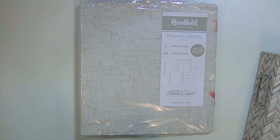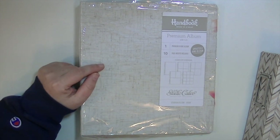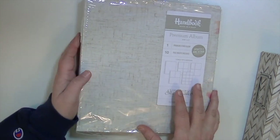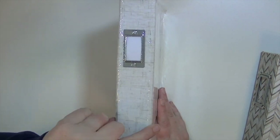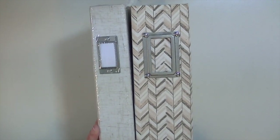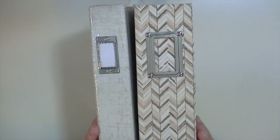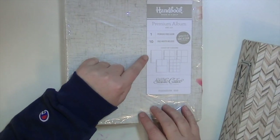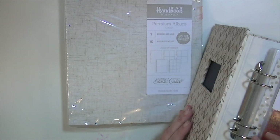I'll show you how I adapted some of those page protectors to work. I really liked that it had the four by four squares in it, but it just wasn't going to work. So I do have this new handbook from Studio Calico. It's a really pretty linen color, and I really like it because it's a thinner binder than the original one, which you can see is like double the thickness. The difference is the holes in the page protectors — this one has six holes, and these only have four.